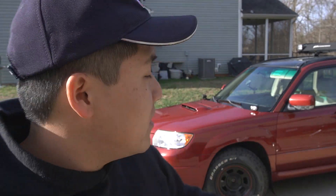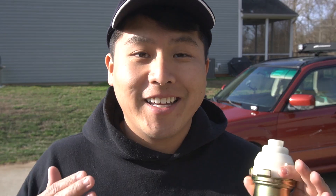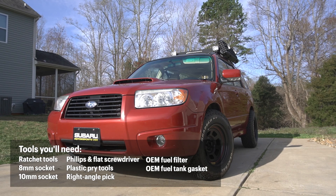Hey, how's it going you guys, welcome back to the channel. In today's video we are going to be replacing the fuel filter for my 2007 Subaru Forester XT. Just a quick disclaimer: this is not a proper tutorial, so make sure you do your research if you want to replace your fuel filter. With that being said, let's go ahead and get started with this modification.